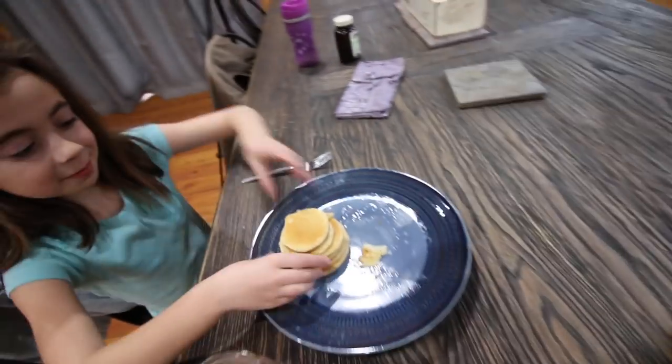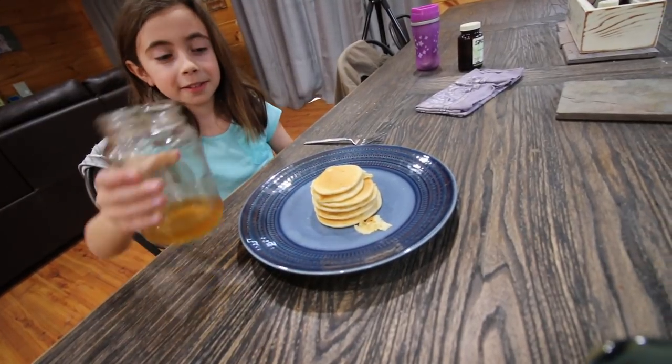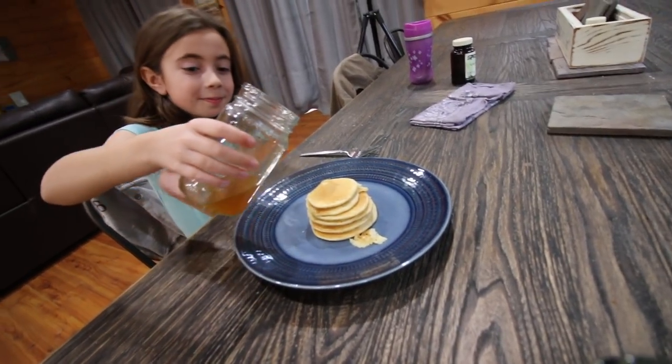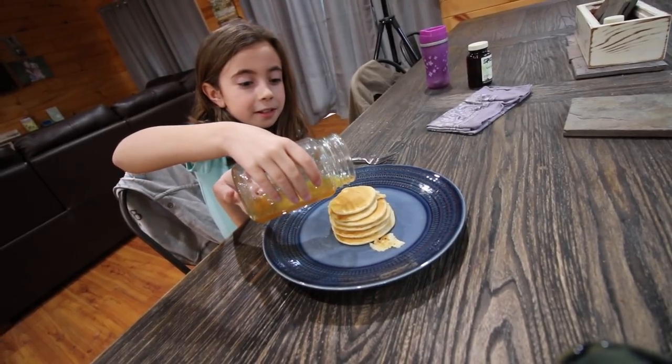You made your pancakes all stacked up pretty — look at that! You're not going to want to cut into them and eat them. I put them from biggest to smallest. Oh, you got them in order too!